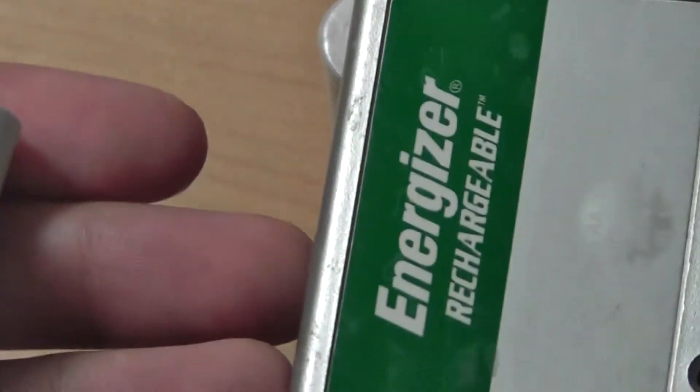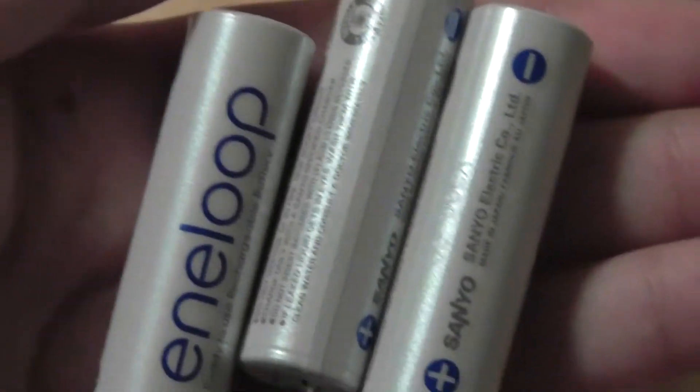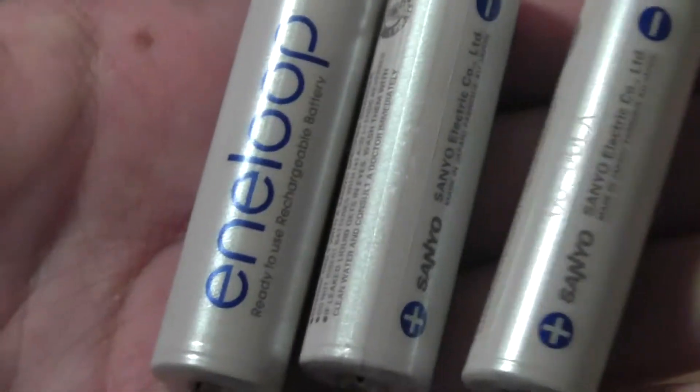You get a pack of four in a kit, so you don't get just one — you have four that you can actually use. You can charge them using any standard rechargeable battery charger, although it comes with one. You can also use this Energizer one — just plug it into the wall. Recharging these batteries takes about five to six hours to complete, and performance is pretty good.